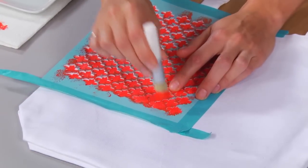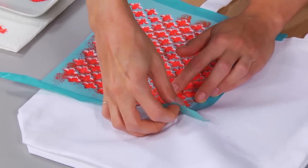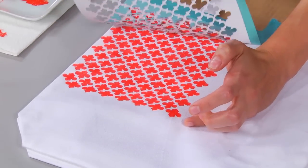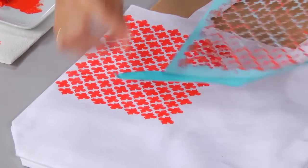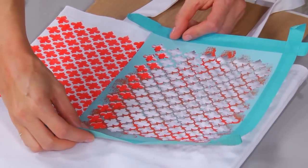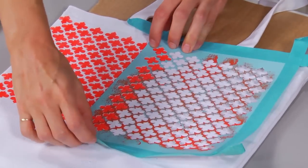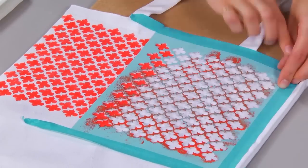There we go — I'm pretty much finished there. But I want to repeat the pattern, so what I'm going to do is carefully lift up the stencil. See, it's coming together. I'm going to take the first line of my stencil and overlap it with the last line of the stencil that I just painted, and they line up perfectly. Tape it down.